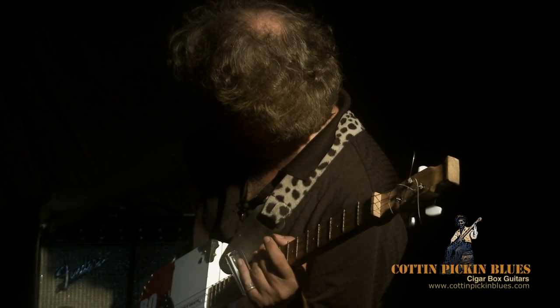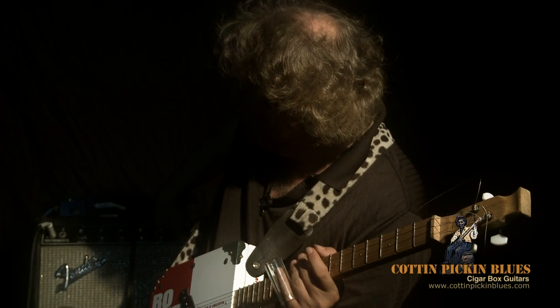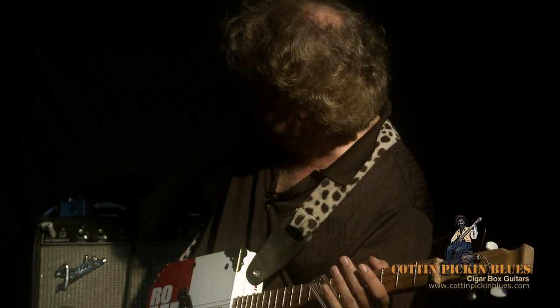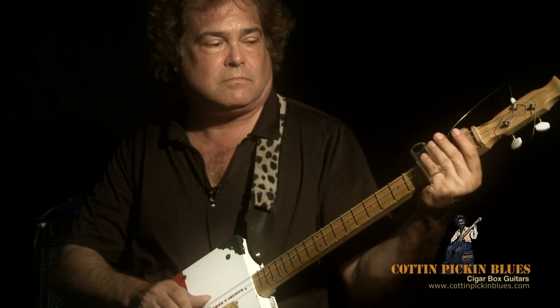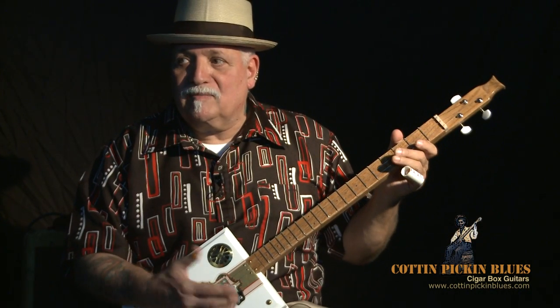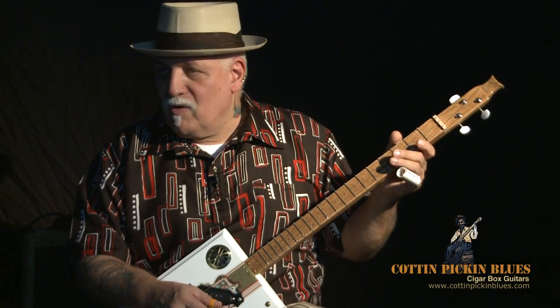Sometimes I like to have some tremolo so I can get that real swamp sound. Basically, it's all you need to get down and start playing the blues. Anybody who really wanted to learn how to start playing the blues — if they picked up this before they picked up an electric guitar, they would play blues better on the electric guitar.